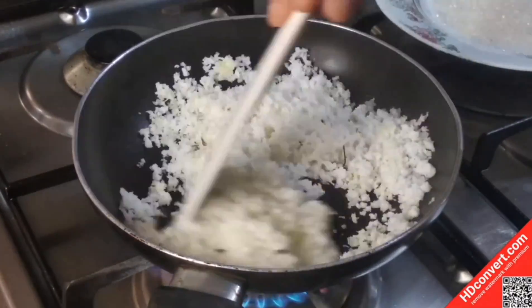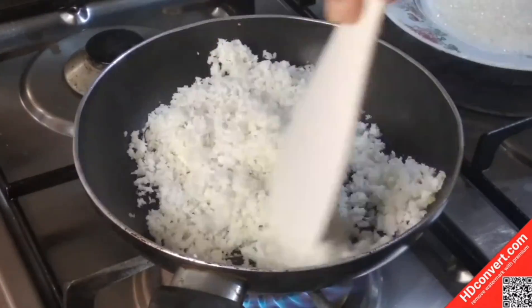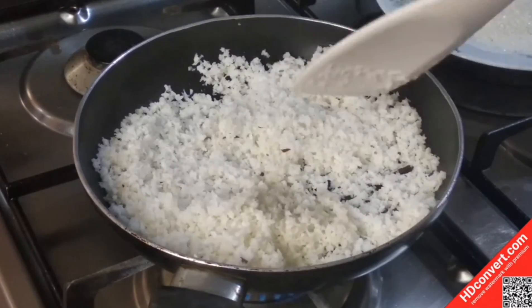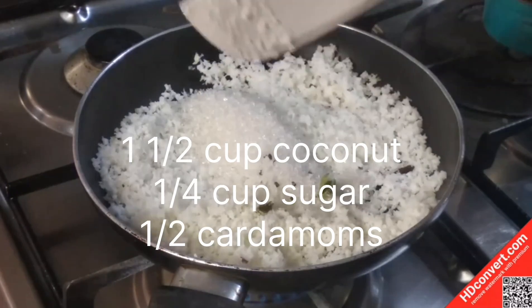Prepare a soft sauce. Once the sauce is ready, put it in a hot sauce base.